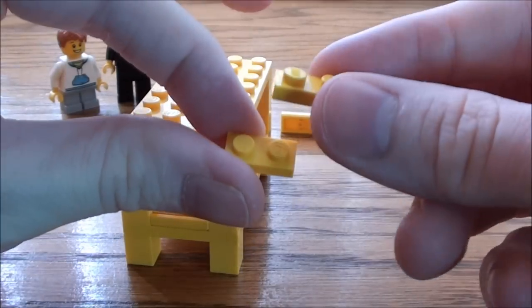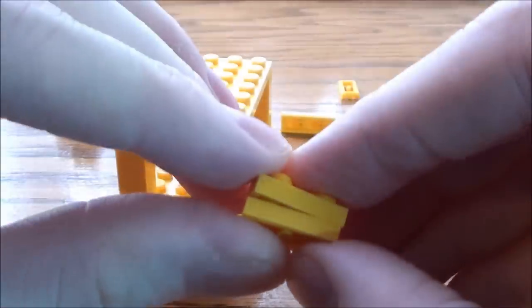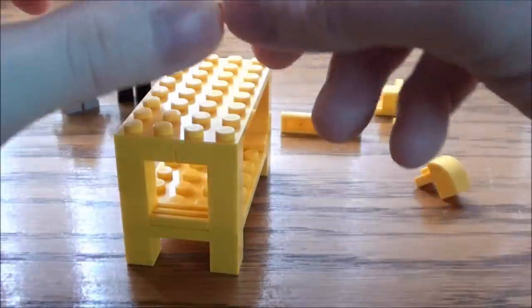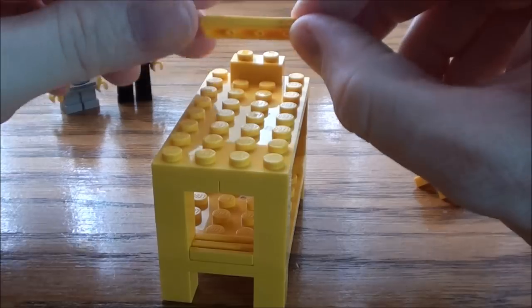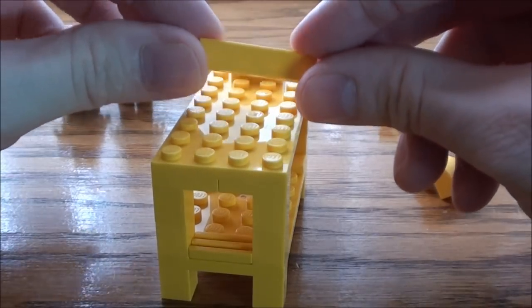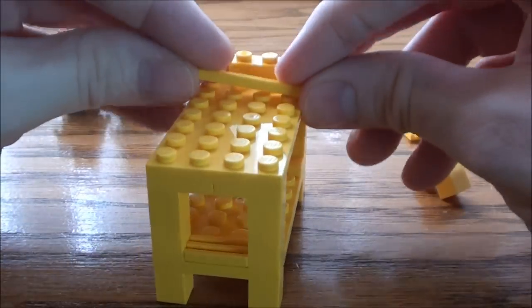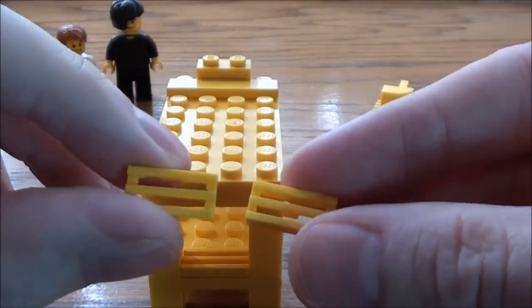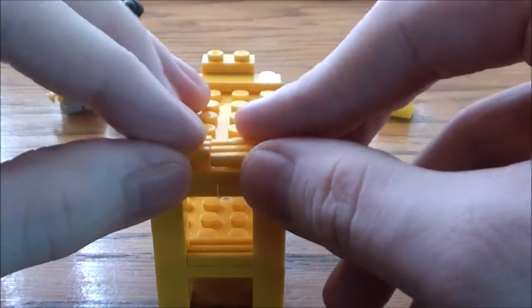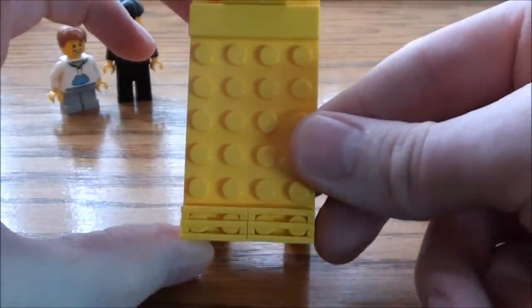Next we're going to need two of these 1 by 2 plates, stack them on top of each other, and we're going to place this at the top here. Here's a 1 by 4 smooth tile — put it up here. I'm going to take two more of these 1 by 2 grates and place them at the foot. There you go.